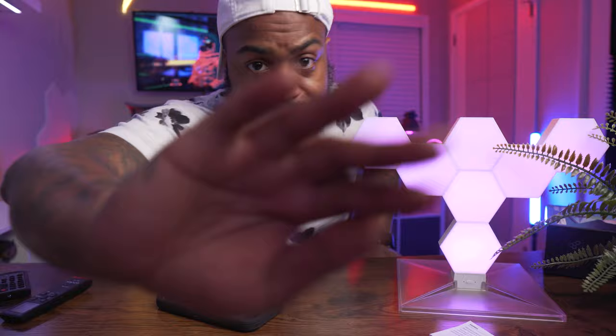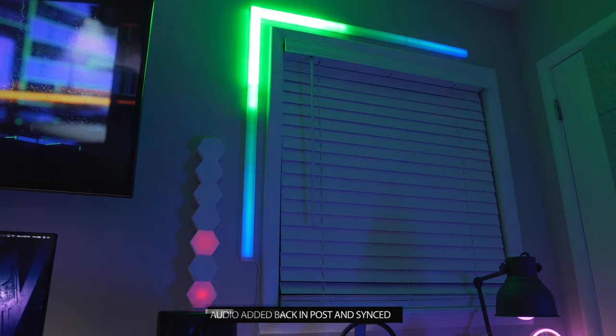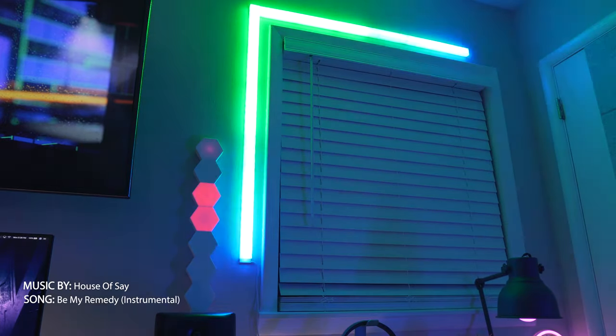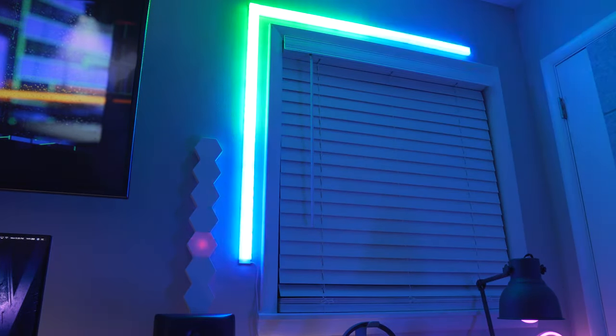We're going to compare this to my beloved LIFX Beam — just doing some music sync modes to see which one looks better. Based on those examples, these are very tiny especially compared to my LIFX Beam. Looking at them side by side you can automatically see how much brighter the LIFX Beam is — this Colo Light is at 100% and I think the LIFX Beam is on like 30%.